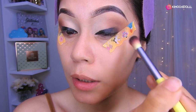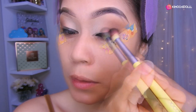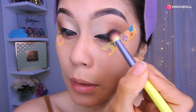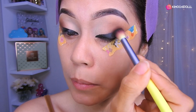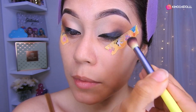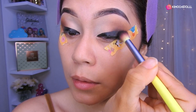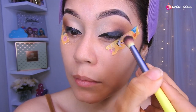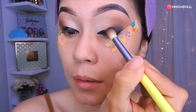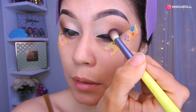En movimientos circulares vamos a estar difuminando muy bien. Como ven, se va desapareciendo y vamos a seguir difuminando poco a poco. Difumina más o menos hasta que vean que ya están bien bonitos y no se ve feo. Entonces ya vamos a dejarlo ahí.